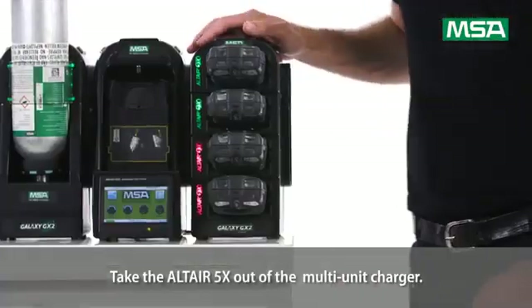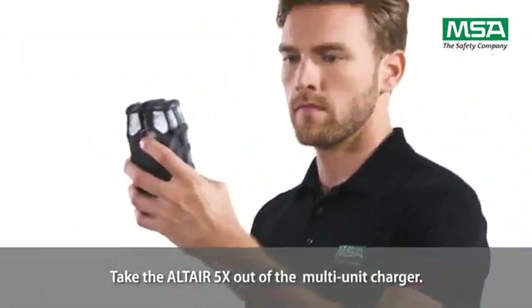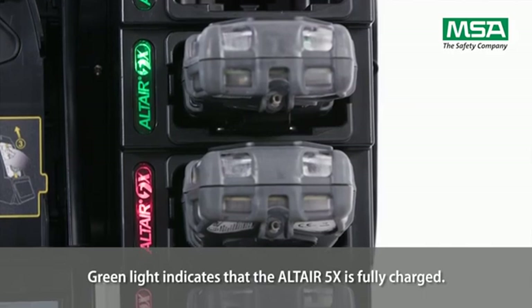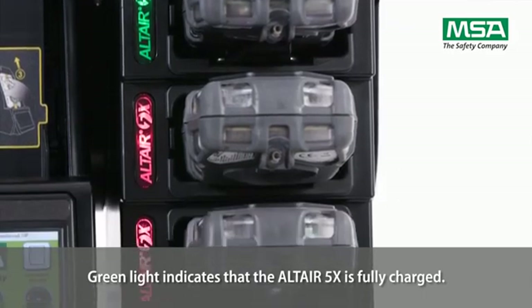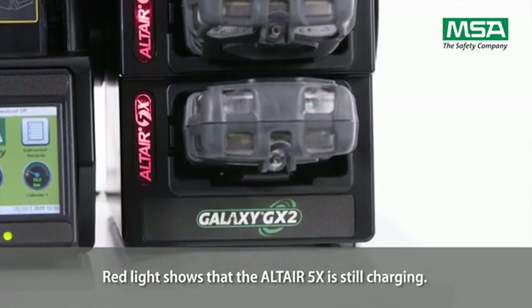Take the Altair 5X out of the multi-unit charger. A green light indicates that the Altair 5X is fully charged, while a red light shows that the Altair 5X is still charging.